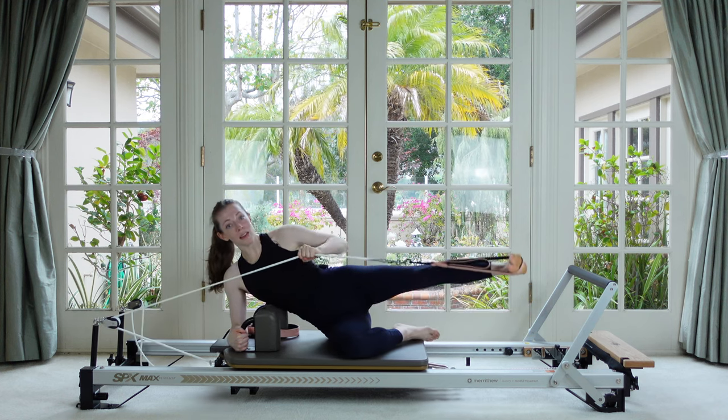Sit back, separate your hands, and drop your chest towards the floor.